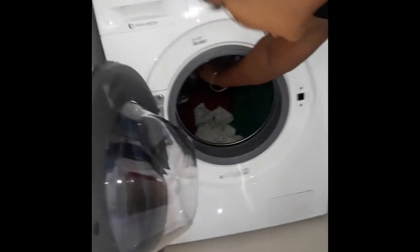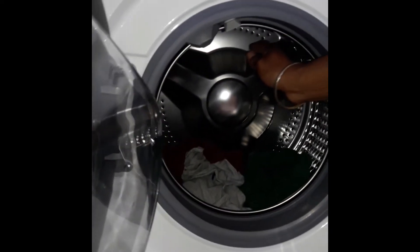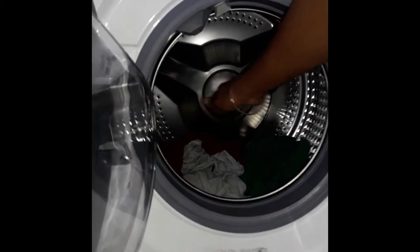Never fill the drum to capacity or it will not wash cleanly. It should always be about half full.